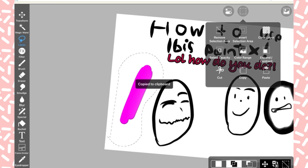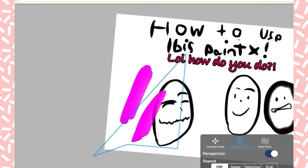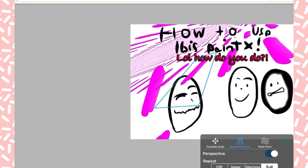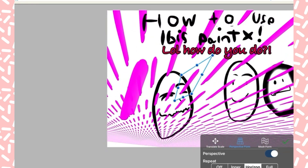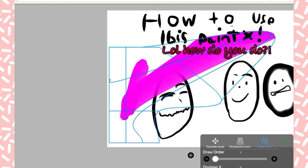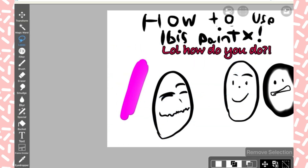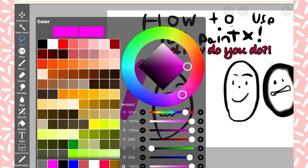This is where things get a little confusing. You can duplicate a layer and there's perspective form — you can make it literally look in perspective. There's also Repeat, which is a very weird thing where you have perspective form active. And then there's Mesh Form, where you can mesh and warp your drawing into some form — you can add more mesh points for more detail.